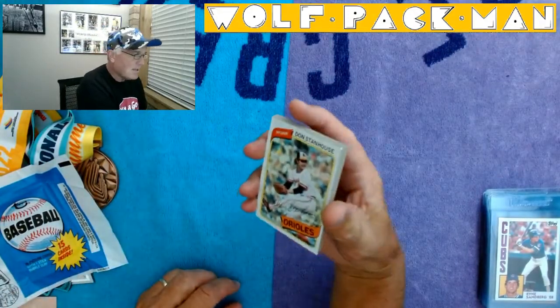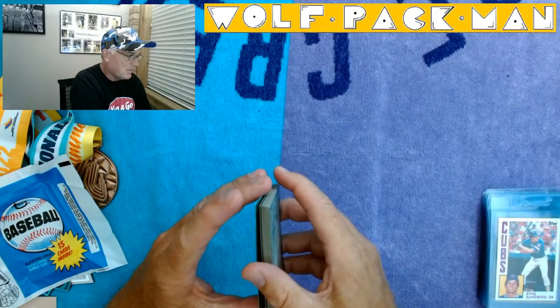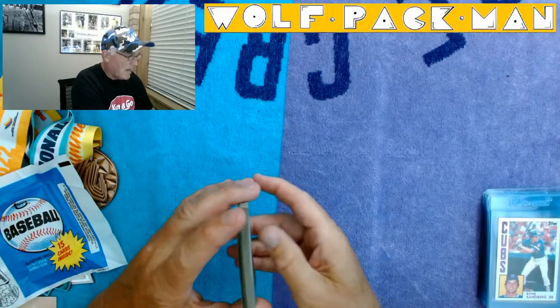Don Stanhouse is the first card. Looks like the corner just got nicked up a bit right there — that kind of sucks. Oh well, it's cardboard, it'll bend back.